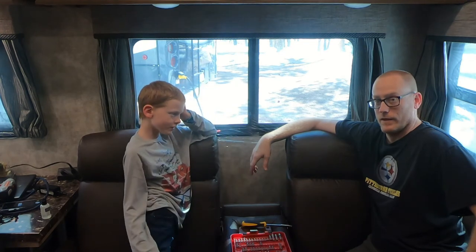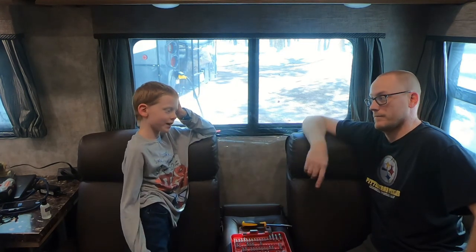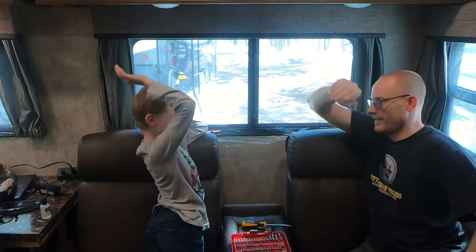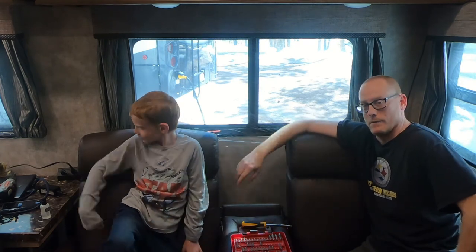That's all for this episode of the Alcohol-Free RV. My name's Todd, I'm Simon, and he's my little helper today. Don't forget to like this video and subscribe, and we will see you next time.